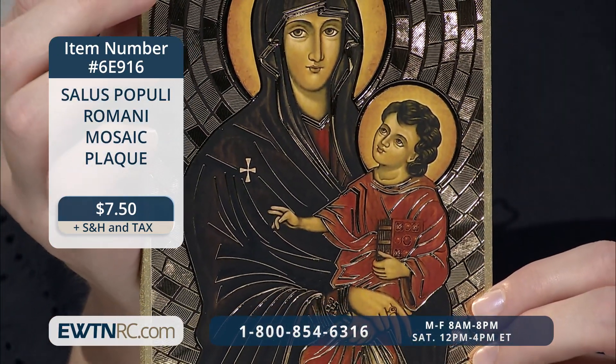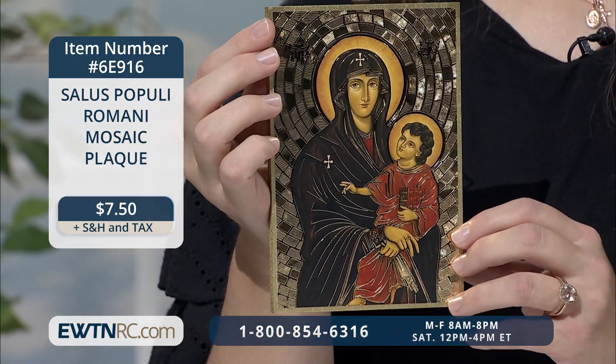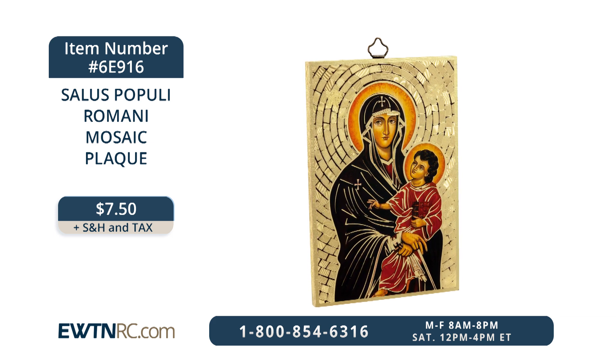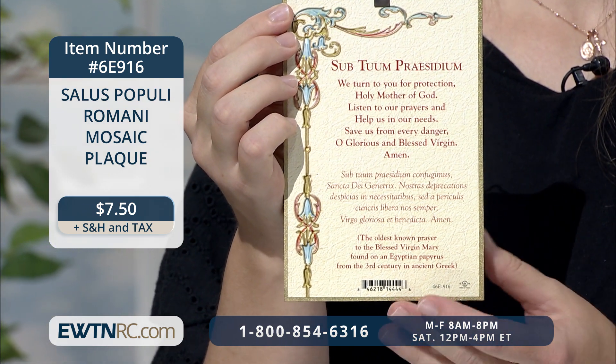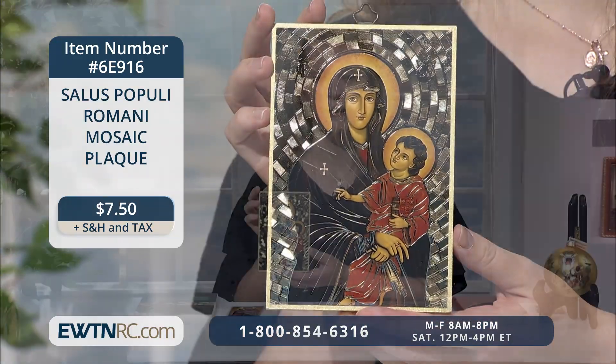Both necklaces are a delicate heart shape depicting Our Blessed Mother holding the infant Jesus on her lap. This title, Our Lady Health of the Sick, is a very ancient devotion. The next item I have to show you is a copy of an icon which dates back to the year 590. This Salus Populi Romani mosaic plaque is a Byzantine icon of the Blessed Virgin Mary holding the child Jesus. It's a copy of the highly venerated ancient image of Mary that hangs in the Basilica of St. Mary Major in Rome. The title Salus Populi Romani means Protectress in Health of the Roman People. The image is printed on gold foil with a beautiful shimmering look, has a mosaic background, and is mounted on a gold-painted board with a metal hook for hanging. On the back of the plaque is the oldest known prayer to Our Lady, Subtum Presidium, in both English and Latin. The plaque measures approximately 6 inches high by 4 inches wide.